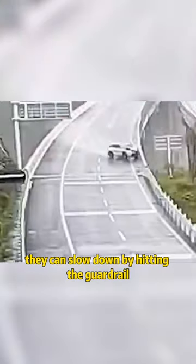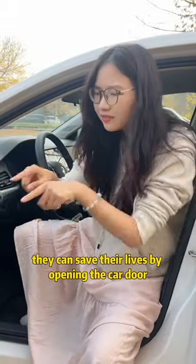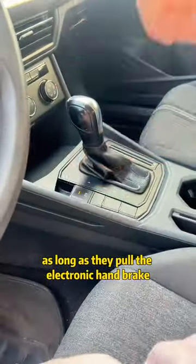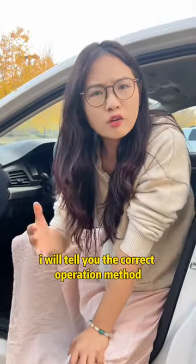What should I do if my brakes fail while driving? Some people think they can slow down by hitting the guardrail — wrong, very dangerous. Some people think they can save their lives by opening the car door and jumping out — wrong, way off base. Some people think it is safe as long as they pull the electronic handbrake, but they don't know that there is a risk of overturning.